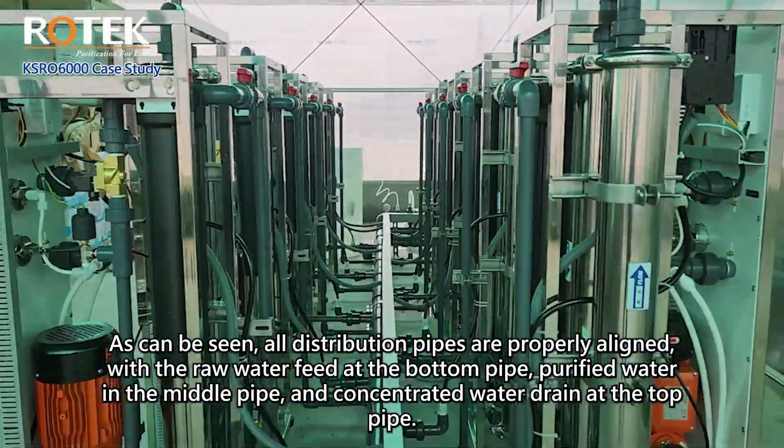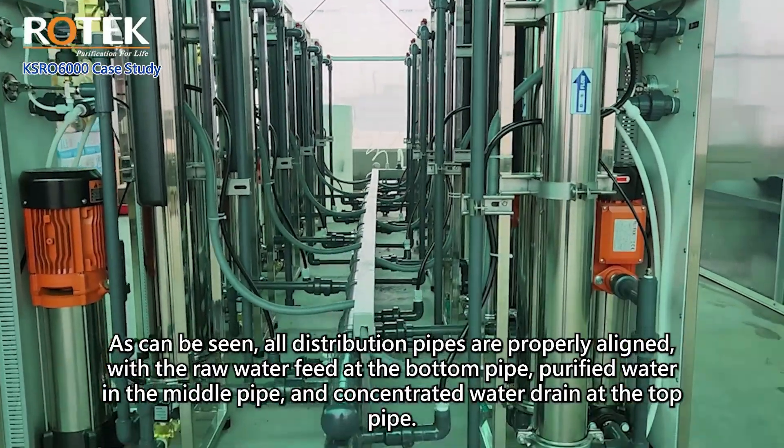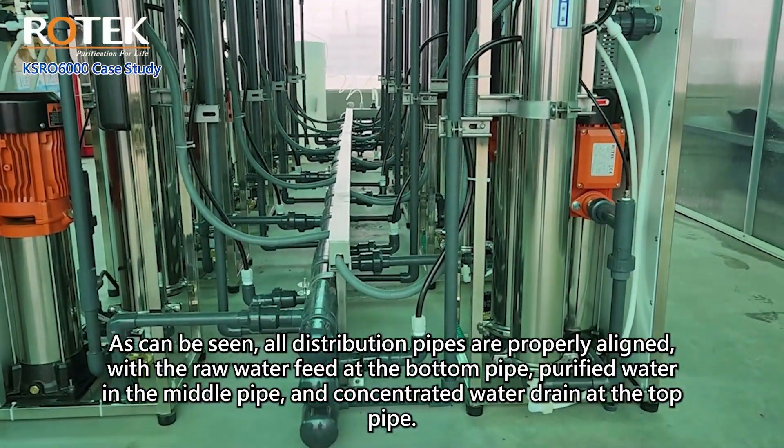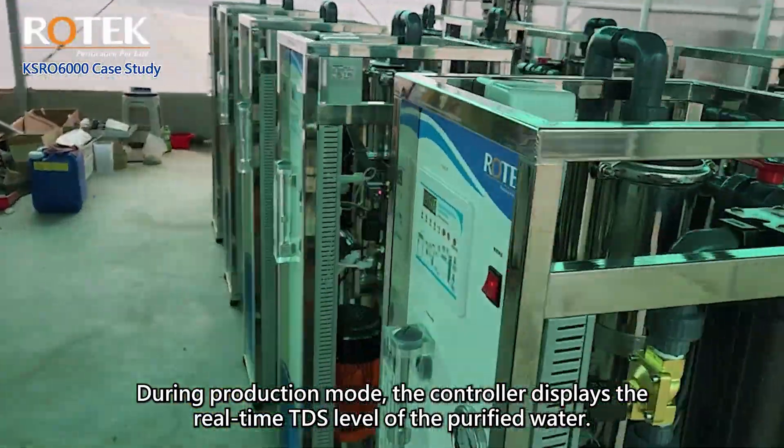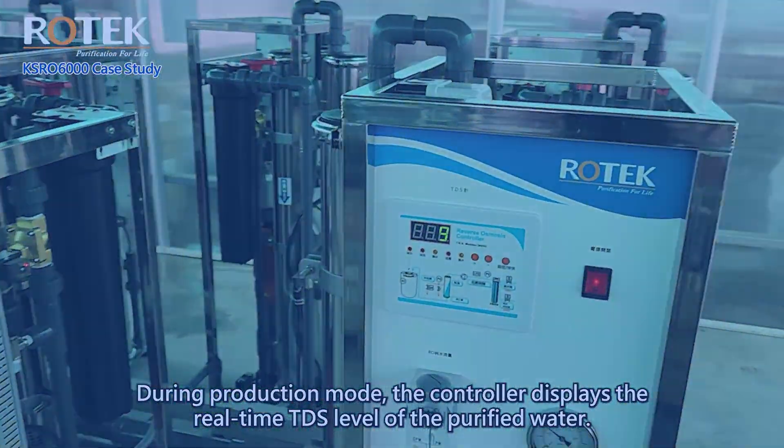As can be seen, all distribution pipes are properly aligned — raw water feed at the bottom pipe, purified water in the middle pipe, and concentrated water drain at the top pipe. During production mode, the controller displays the real-time TDS level of the purified water.